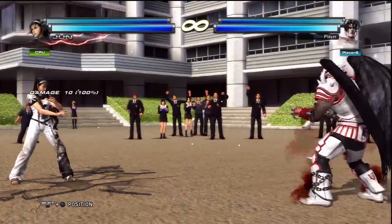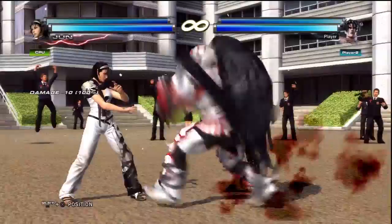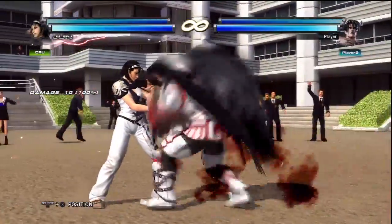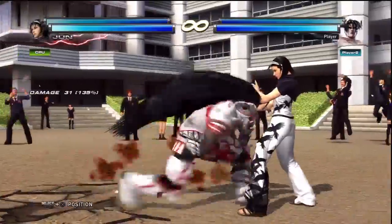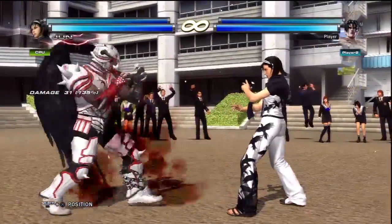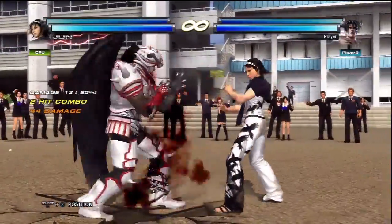So I actually went back to Hori. I got a Real Arcade Pro version 3 SA and I couldn't be happier honestly. It took like an hour to get used to it, but immediately I just felt that my movement was so much smoother on this stick. I just love it.